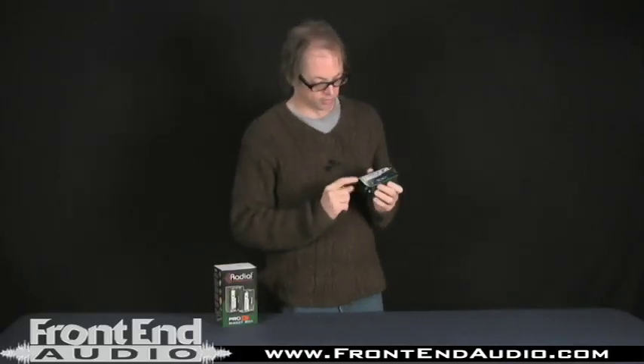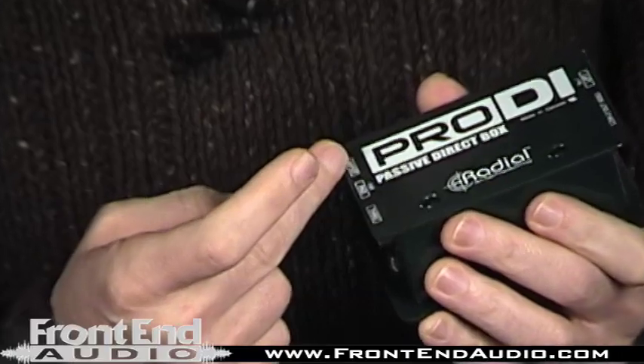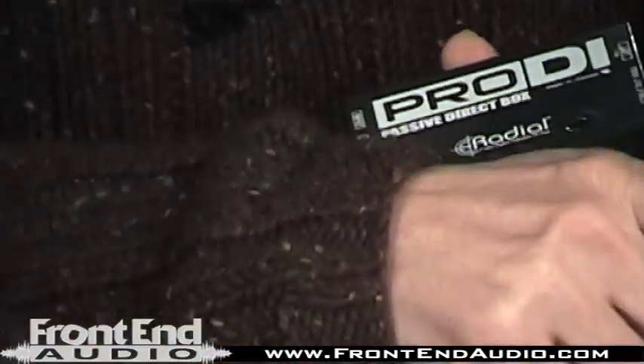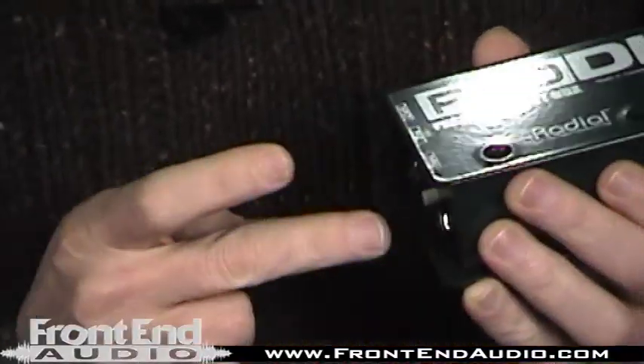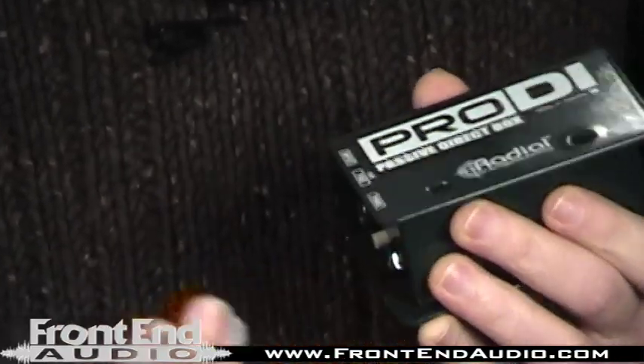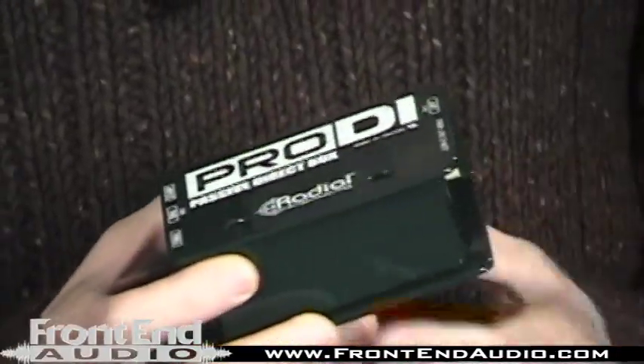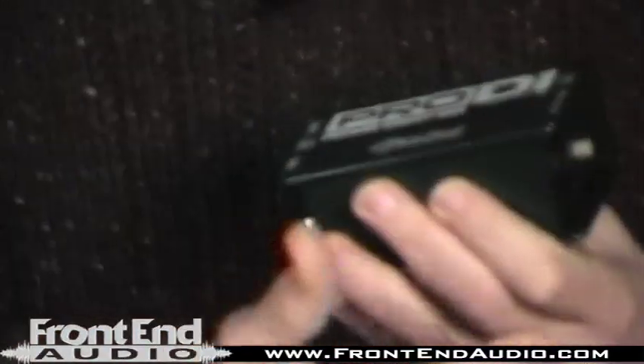Feature-wise, we have an input and then your through output, so if you're recording say a bass guitar, you jump out to the bass guitar amp input and plug the bass in here. We have a pad, which is good in case you're overloading the mic preamp, so it cuts down the output that goes out.